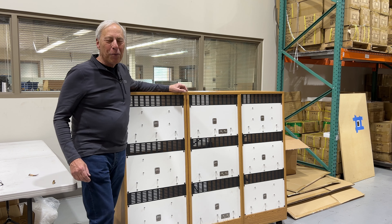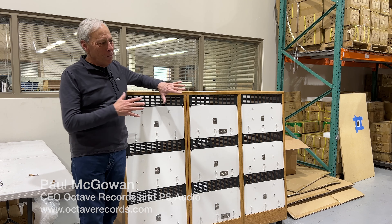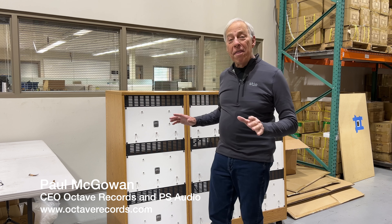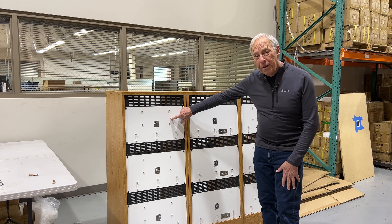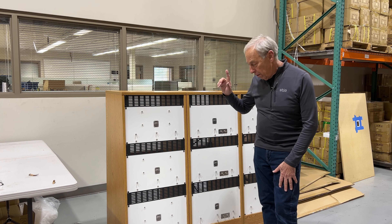Hi, I was just down here over the weekend, and before these got put into the new studio at Octave Records, I wanted to show you these things because they are cool. These are the Agnew, J.I. Agnew, out of Greece.